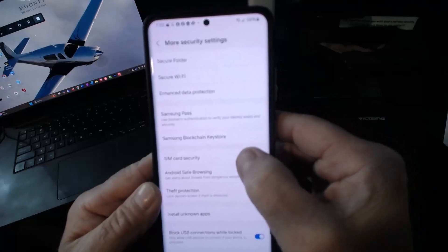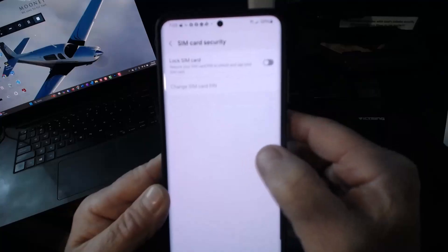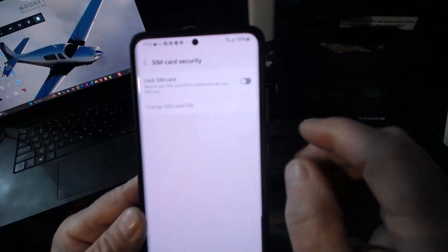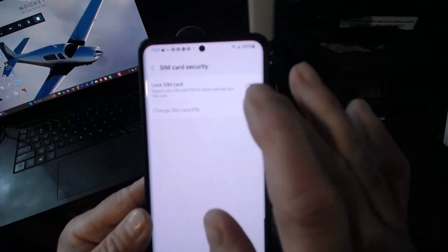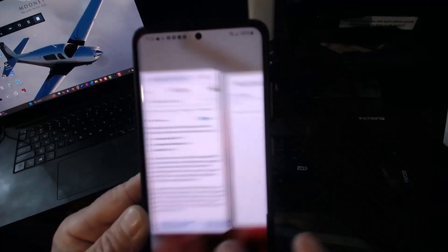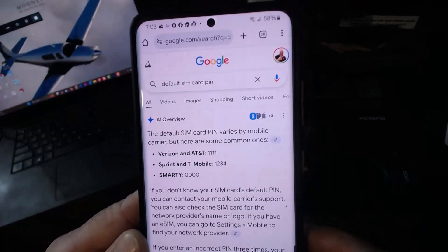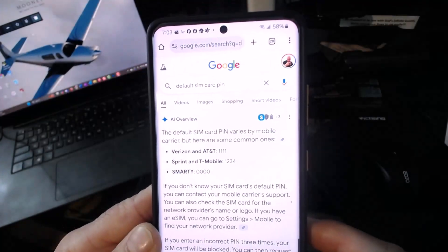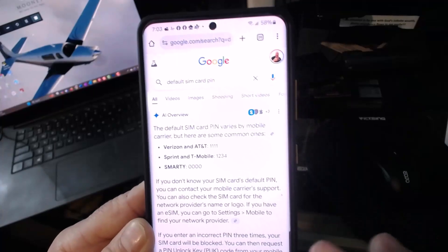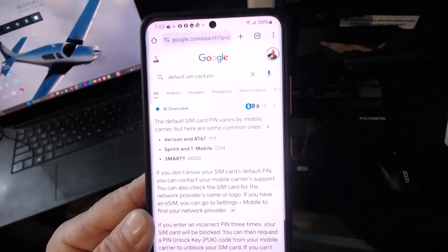And then you'll see your SIM card security. And this is where you can lock it. So you're going to have to know the pin — typically the default pin for most phones is: for Verizon and AT&T it's 1111, and then 1234 for T-Mobile.